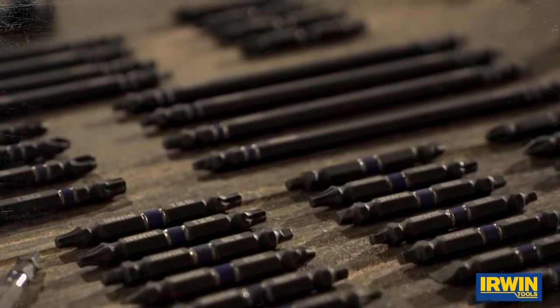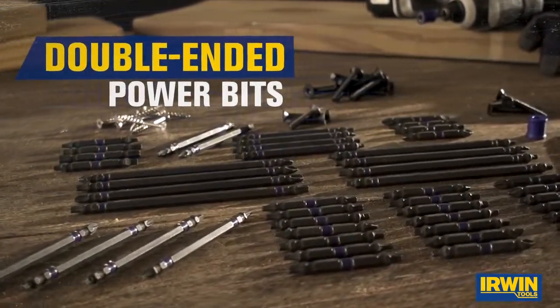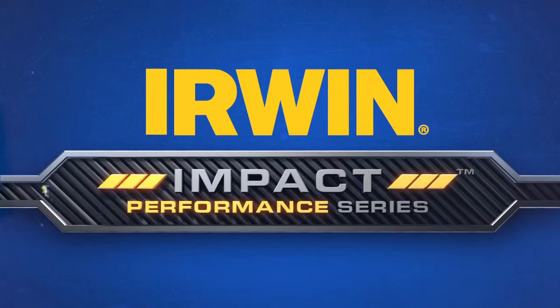For the widest range of impact accessories on the market, be sure to check out the complete Impact Performance Series from Irwin.